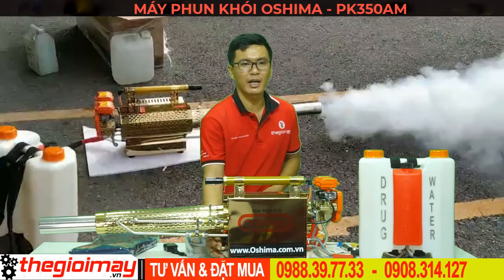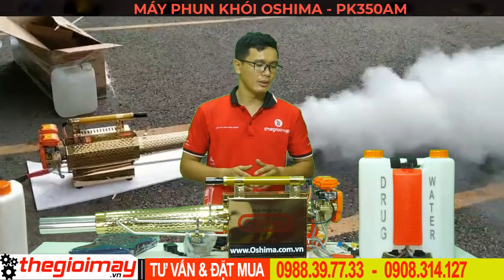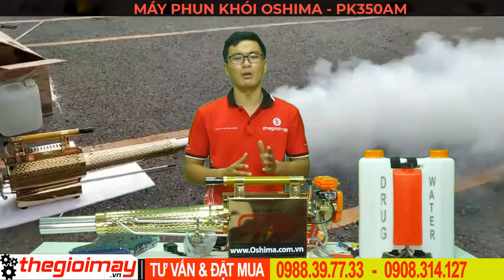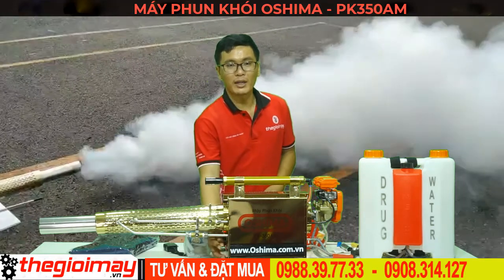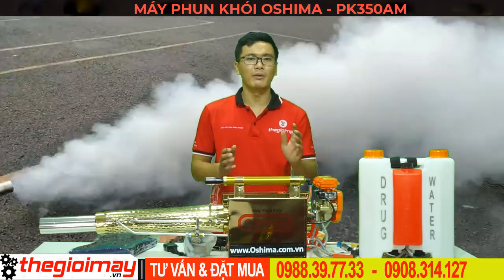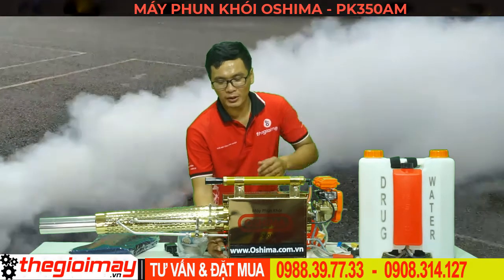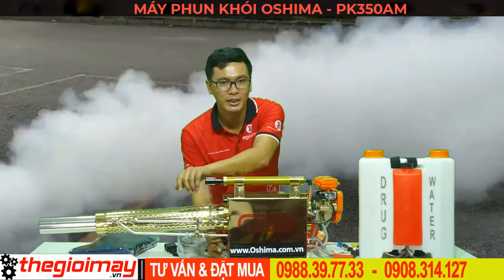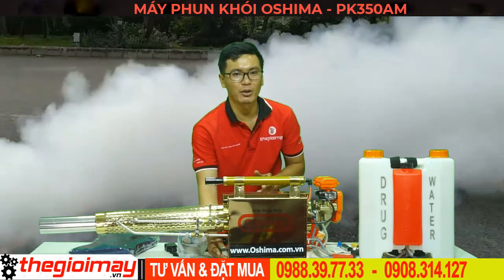Trước hết, các bạn kiểm tra nước đề xem có tiếng đánh lửa của kim đánh lửa hay không. Kiểm tra bong bóng xăng có được đổ đầy 2/3 hay chưa. Nếu bộ đánh lửa và bong bóng xăng bình thường, chúng ta hãy bắt đầu khởi động. Một tay nhấn giữ nút đề, một tay kéo và đẩy ống dịch khí từ 3 đến 4 lần, thì các bạn sẽ nghe tiếng nổ máy.